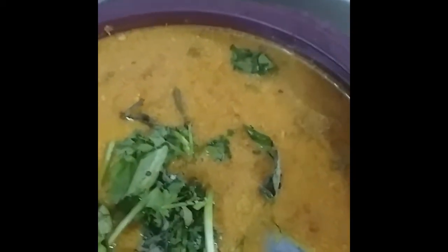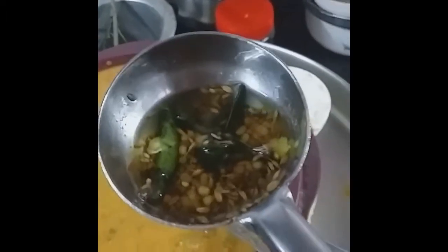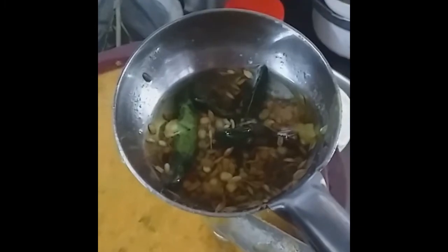Salt to taste. For aroma and garnishing — coriander leaves and curry leaves. Along with the curry leaves and coriander leaves, I have added jaggery. The last seasoning has secret ingredients for more taste — along with mustard and urad dal, I have added ghee, gingelly oil, and cooking oil with curry leaves.